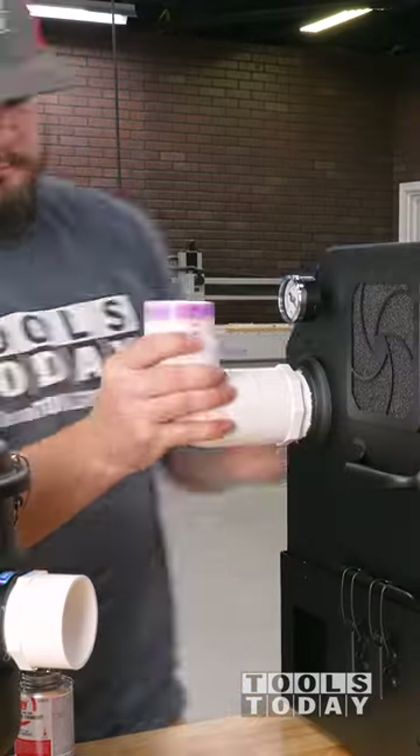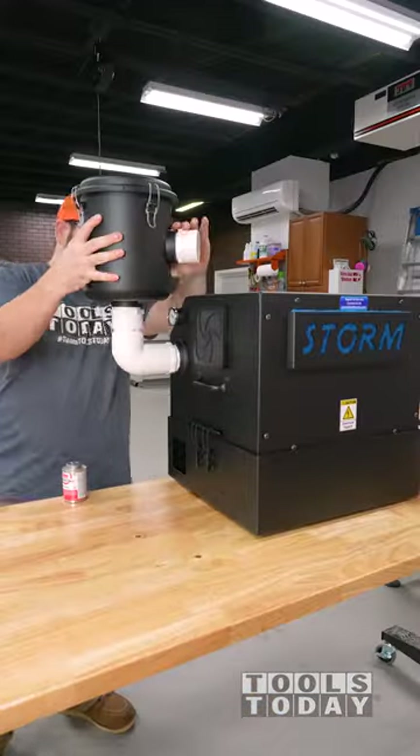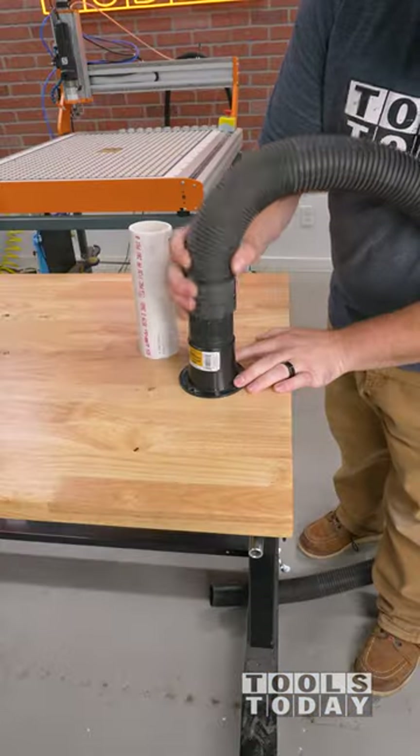All of the fittings are standard 2 inch PVC and I installed the optional inline filter to ensure no dust gets into the two vacuum motors, increasing their lifespan.